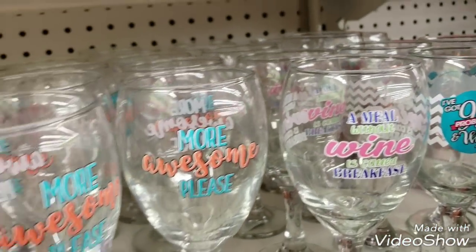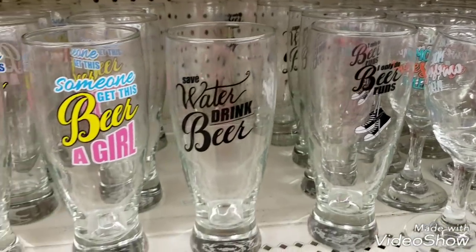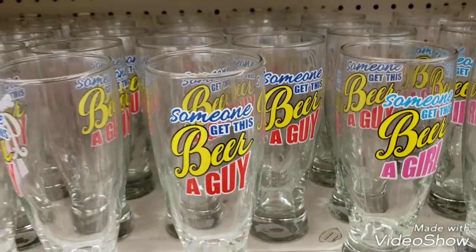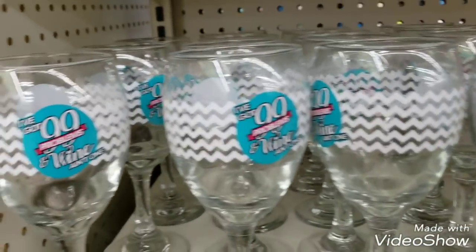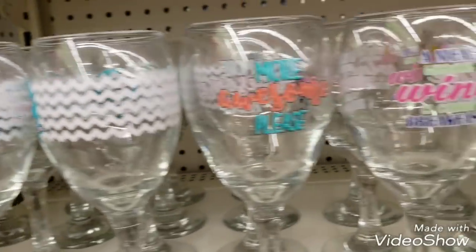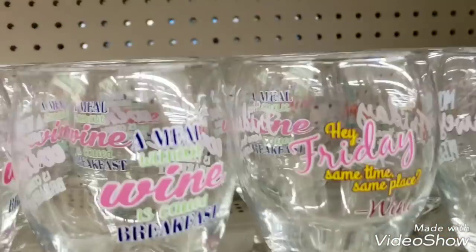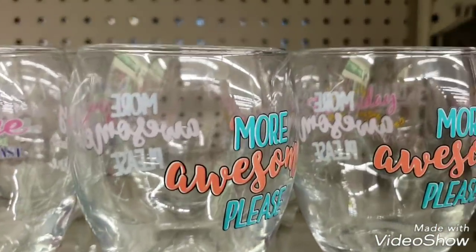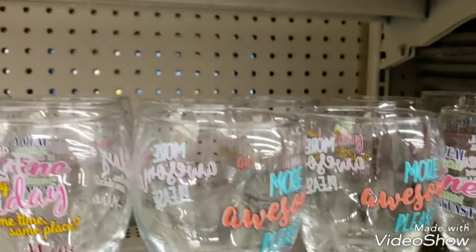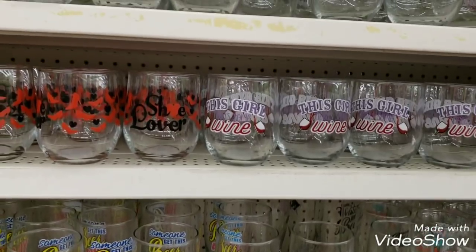Then there are actual wine glasses here, and then there are beer glasses. Some more wine glasses - different designs. There's a Friday one - it's very hard for me to see in here, I would read it off but honestly I can't.